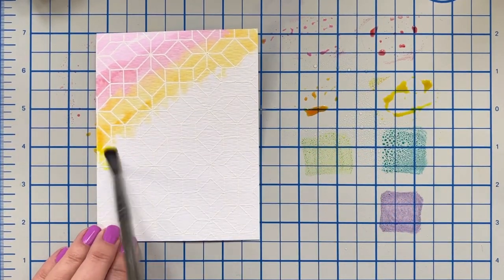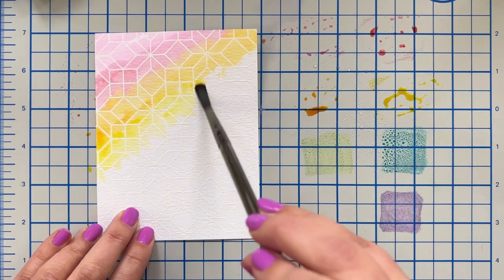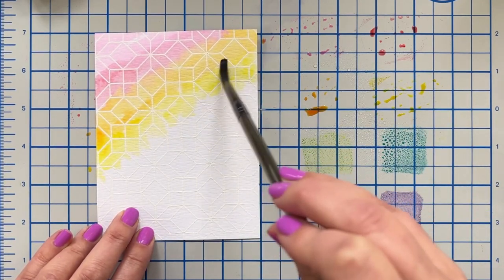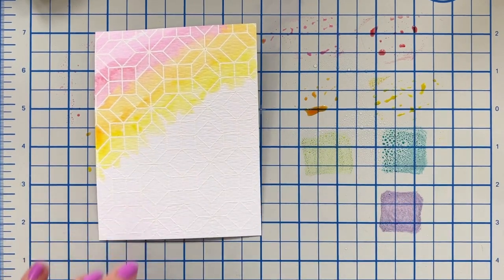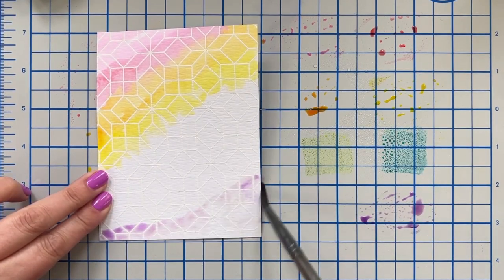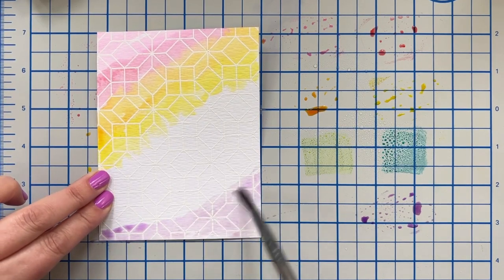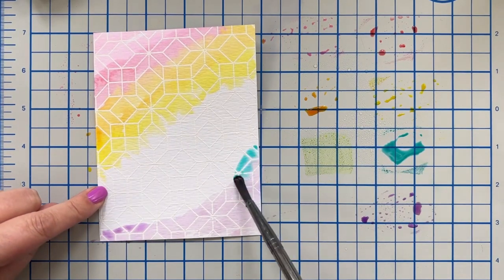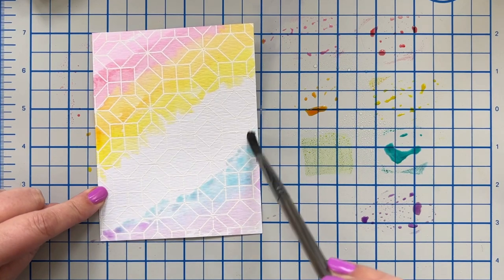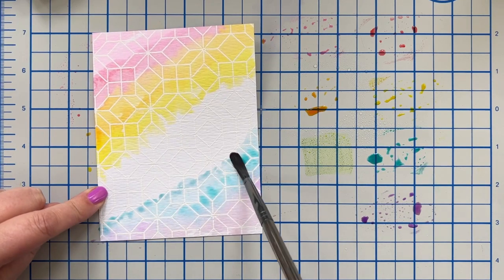Now I'm using Distress Inks for this. You can use any dye inks to do this — you can use oxides for this. You don't have to have fancy watercolor paints, and that's what's beautiful about it. I'm going to come here at the bottom and get my purple started. I might have to pick out a few more colors for this rainbow. I don't usually come in from the bottom and meet in the middle, but I think this is going to be just fine. Look at that — isn't that pretty where they overlap? It's so nice. Just a nice basic rainbow.